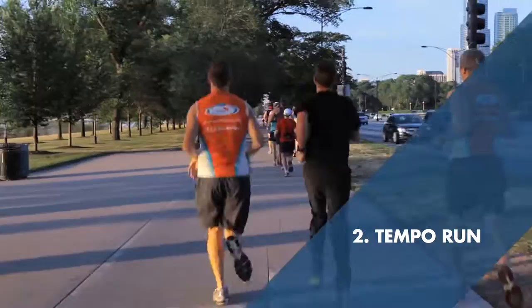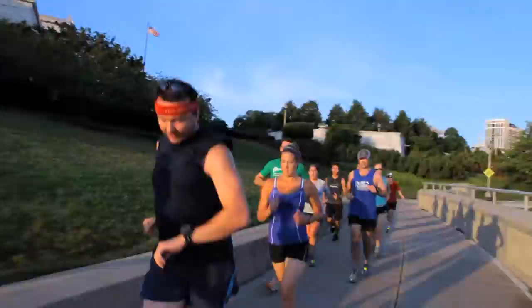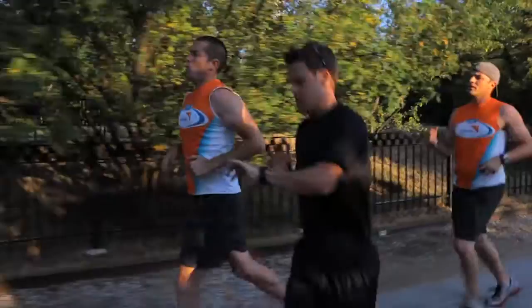Next is the tempo run. This is where you're dialing in your race pace. If you want to run seven-minute pace for your marathon or eight-minute pace or nine-minute pace, this is where you actually practice that. You warm up and you go four miles up to even 16 miles at that goal race pace.